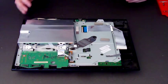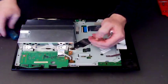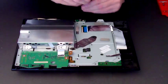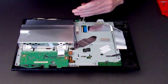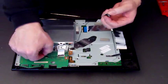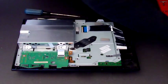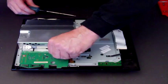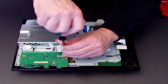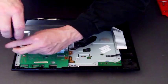Next we need to remove this cable, that cable, and that cable — they just simply slip out — and take off the aerial which is at the back. This is a Bluetooth aerial and it just unclips from its little socket. Put it to one side, and as we've said in other videos, just make sure that you put all your screws and bits and pieces in an order so you know where they go back.